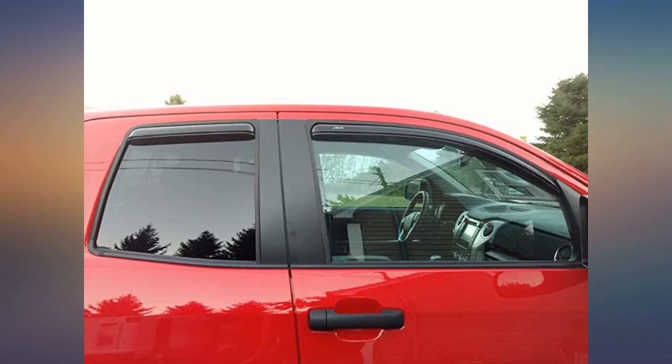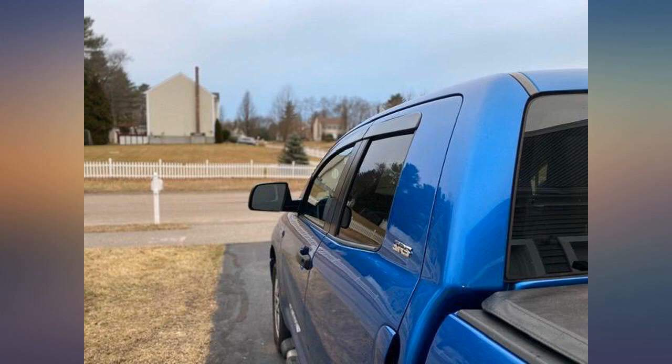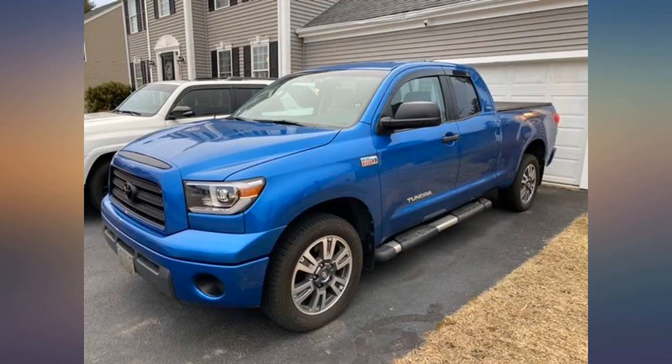Bought these just to see how they work — they fit perfect and look great. Although I install vent shades on all of my trucks, this is my very first set of in-channel vent shades. So far I like these more. Very low profile. Perfect fit.